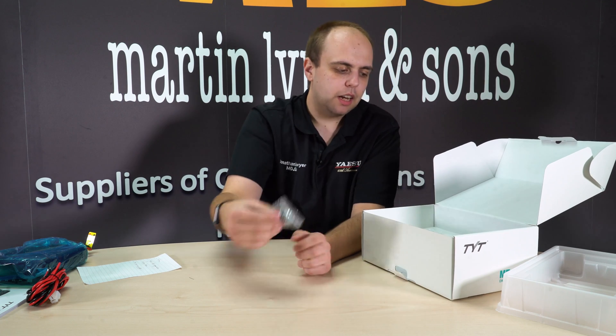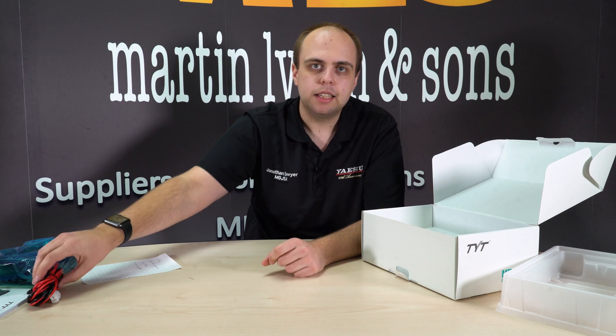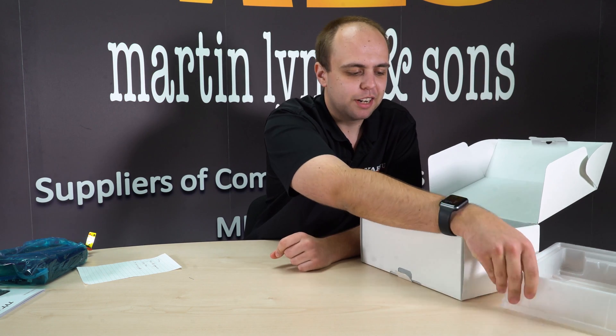One thing that is missing here but that you will get when you buy from us is a programming cable — we are supplying one with the radio. I don't have one to show you because Gary, who is on holiday, has taken it away to play with one of the radios. But I'm sure you've seen a programming cable before; it just plugs into the microphone socket on the radio.